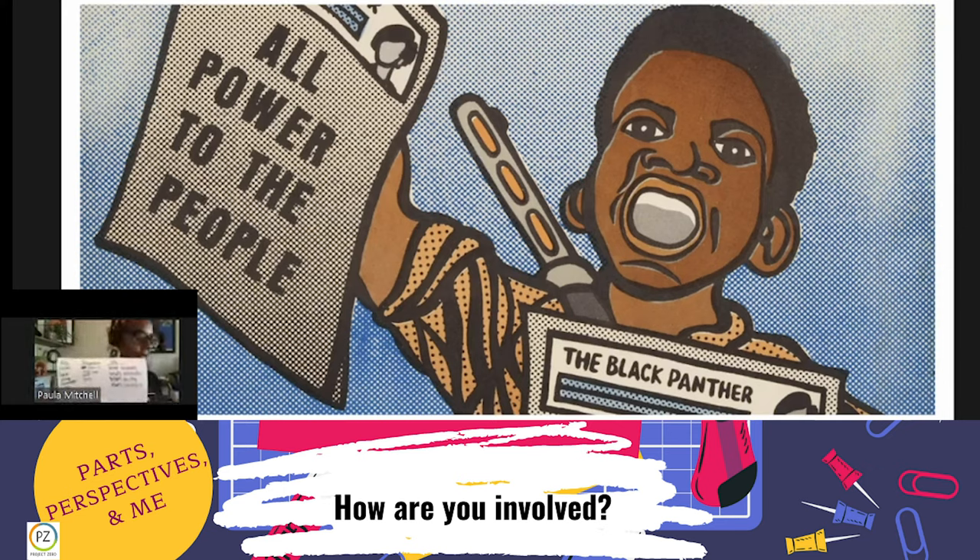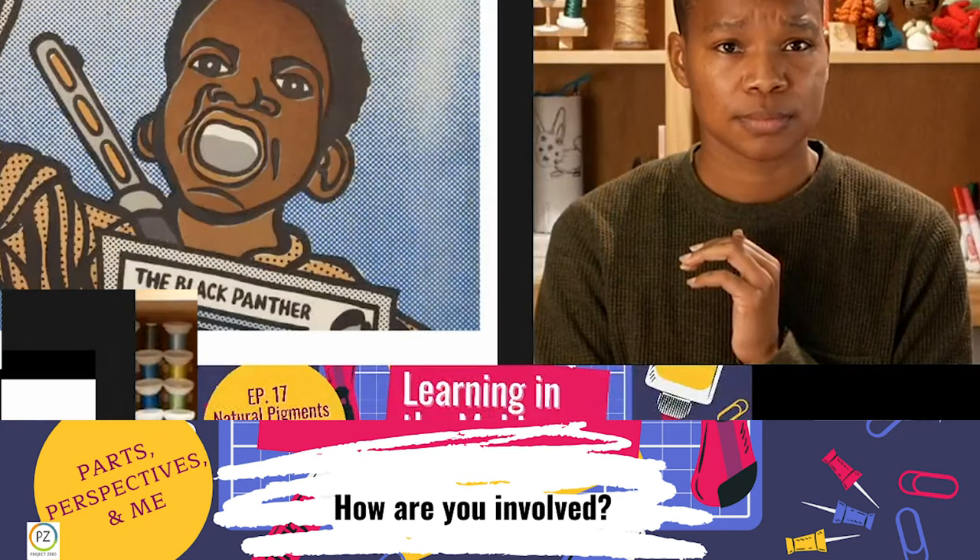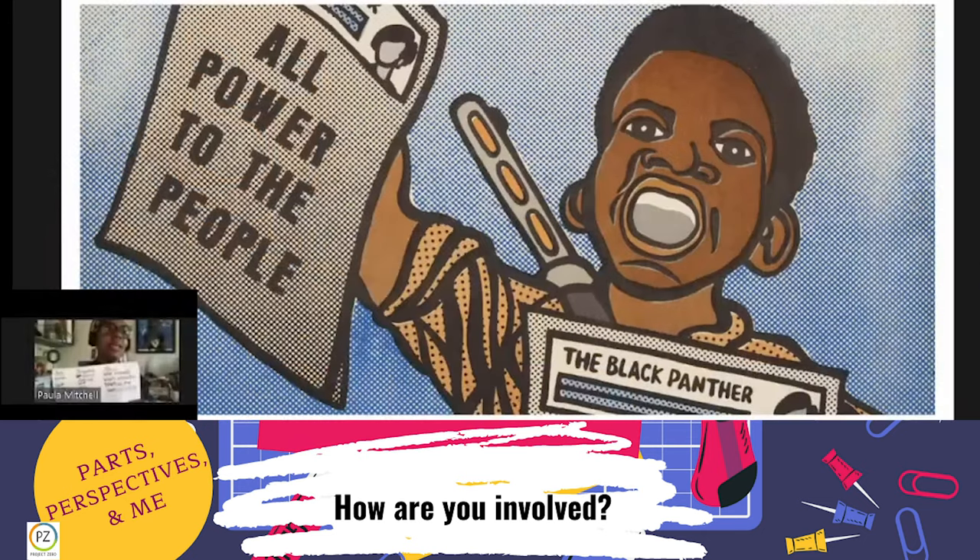Me, as not a visual artist but as a Black woman who is really interested in liberation for all people — but especially for Black and Brown people — the image is really compelling. It really gets me excited about the idea of 'All Power to the People,' because the people includes everyone. Seeing this image makes me want to keep moving forward and keep working hard to make sure that everyone gets to be free and liberated.